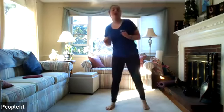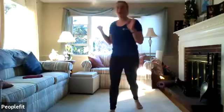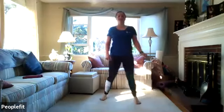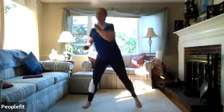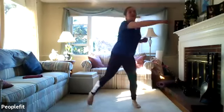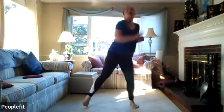We're going to do a cardio burst — punches in any direction: up, down, side, back, whatever you want. We'll do 15 seconds on, 10 seconds off. Ready? And go. You can follow me or punch in any direction, just trying to move as quickly as you can while being safe. Three, two, one.